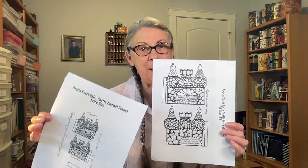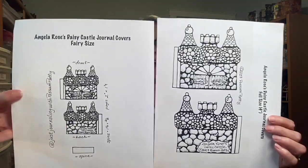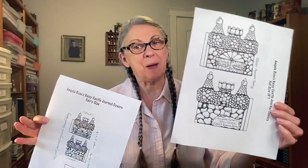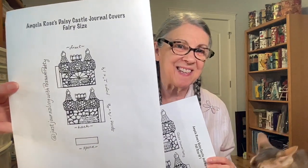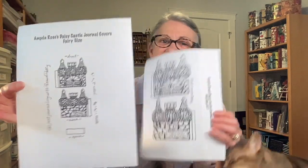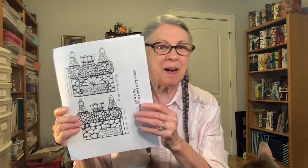So now you have the option to download the patterns for either size — if you'd like to make one for yourself and one for your fairy, or if you'd like to make a fairy size one just for yourself, go right ahead. They are free, they are in my Google Drive, and I'll put a link below. Just click on it and it takes you right to these patterns. You may have them and enjoy them, color them in, and make little journals all of your own.